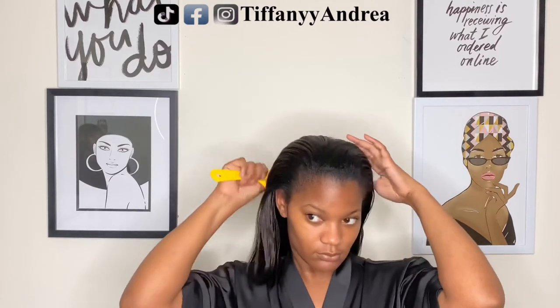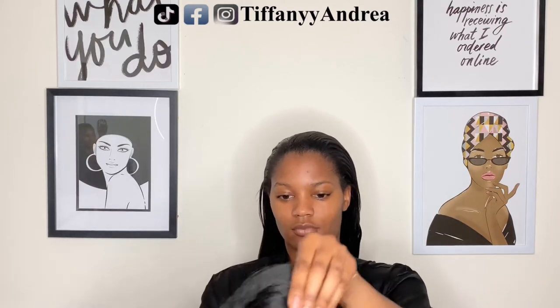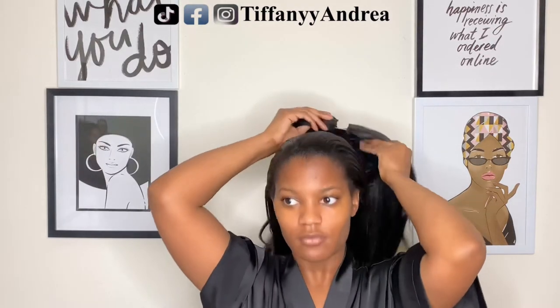So right now I'm just prepping my hair to see where I want my part to be and how much hair I want to leave out. You can also wear this as a side part, which I can't wait to try because I love a good side part.